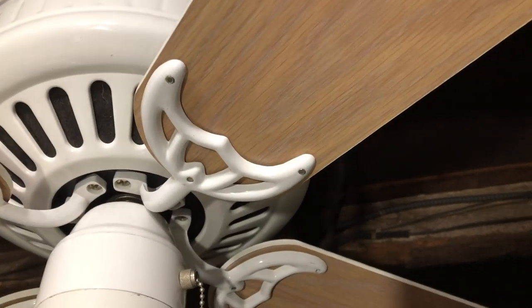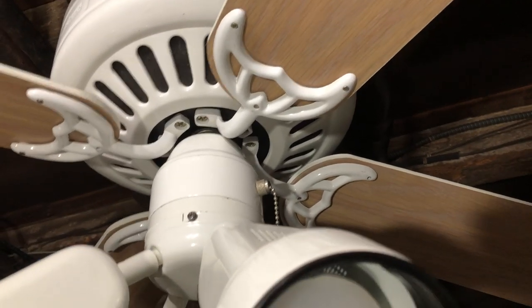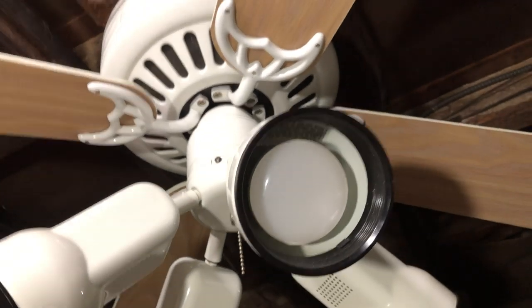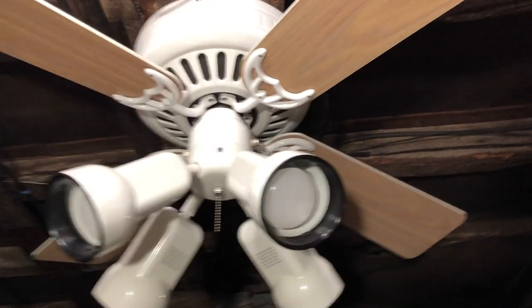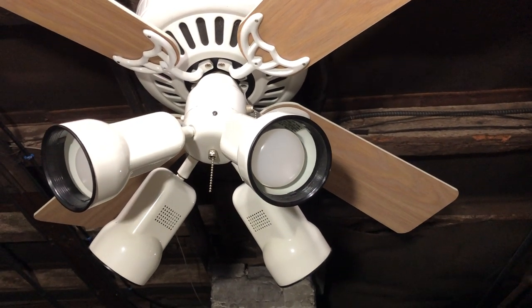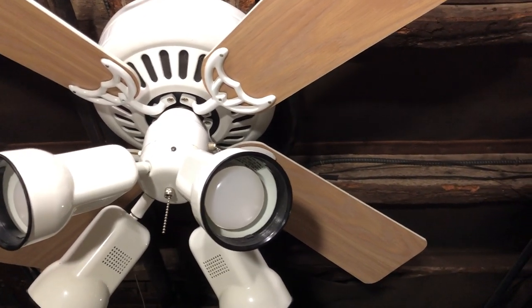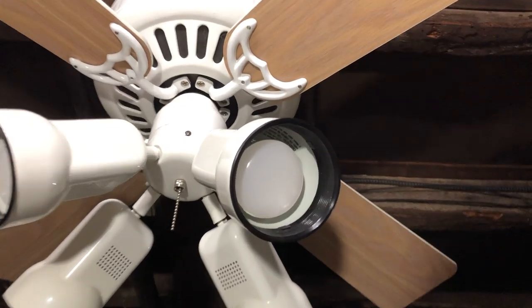There are some scratches on it, nothing major — you'd have to look closely. That's happened since it's been in my possession, especially since it's been upstairs in my closet. But it's still in really good shape, enough to still be installed somewhere. The only fans I won't install are ones that are really discolored, tarnished, or rusting — not presentable. But a little tiny bit of wear isn't going to stop me from installing one.